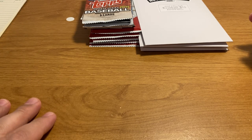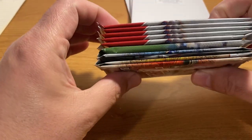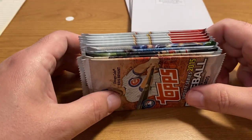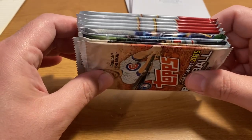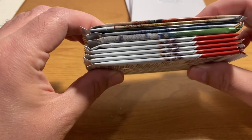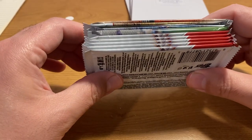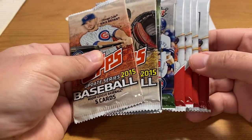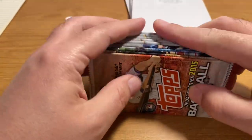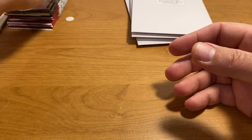I sort of announced these previously but I finally got a product listing up on my site so you can actually buy them — I'll link that in the description. This is one of the 10-pack modern baseball lots, and if you want to buy one of these modern baseball lots for $12.99, please do so. I'll talk a little more about what's in these packs — it's a fun one.